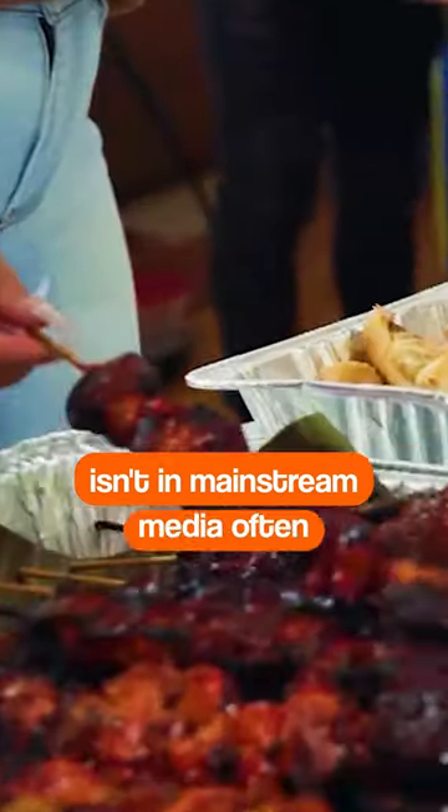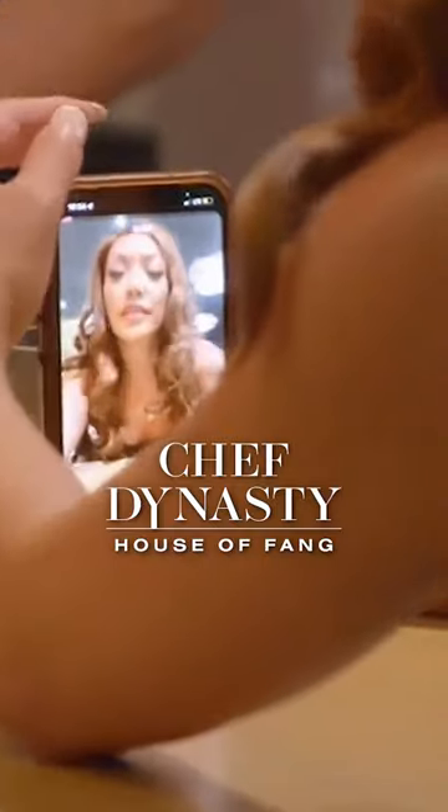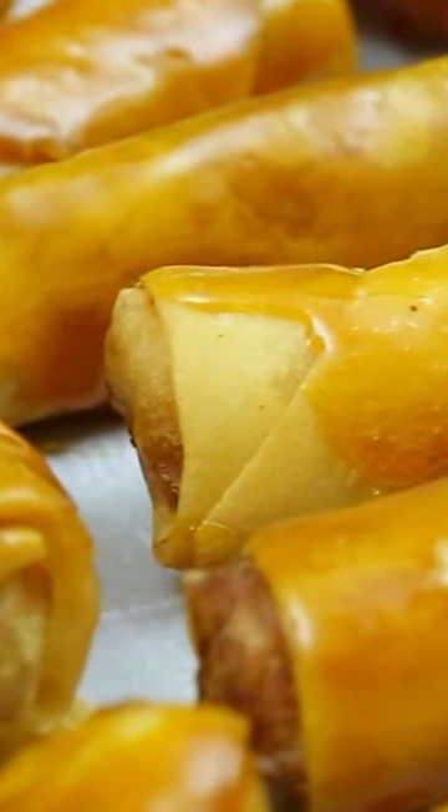Filipino food isn't in mainstream media often, but I wanted to change that as a cast member of Food Network's Chef Dynasty House of Fang. In the second episode, I was able to bring a tray of lumpia and turon to our team's potluck.